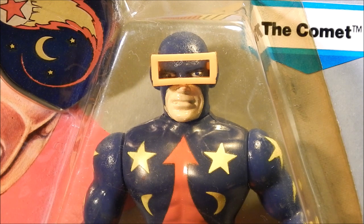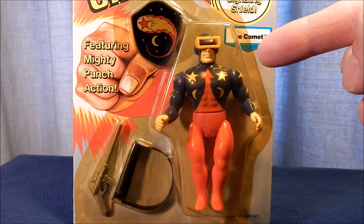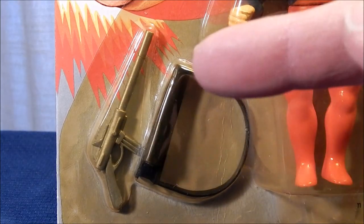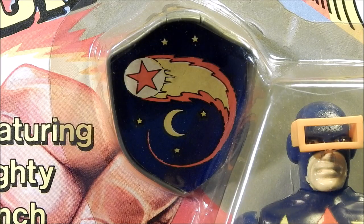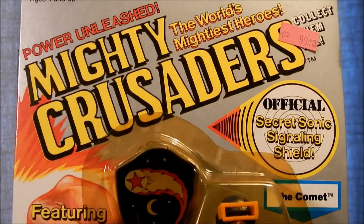The Comet's adventures didn't last long in the Golden Age of comics. His figure has a red and blue costume with an orange visor accessory, adorned with moons and stars. His accessories include a rifle and a strapped shoulder holster, and the Comet's logo appears on his supersonic signaling shield.